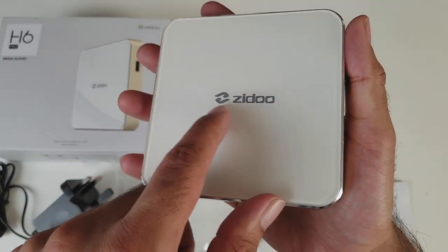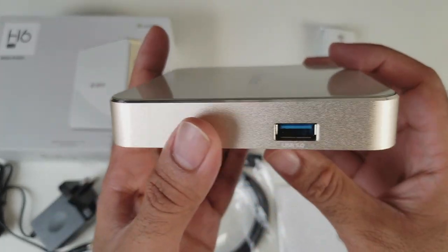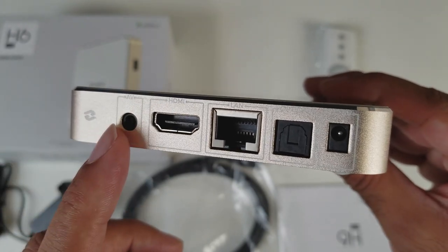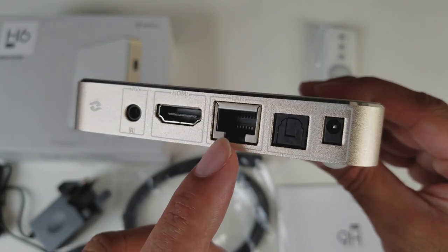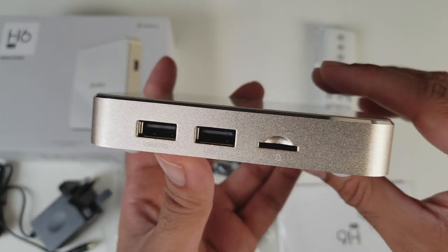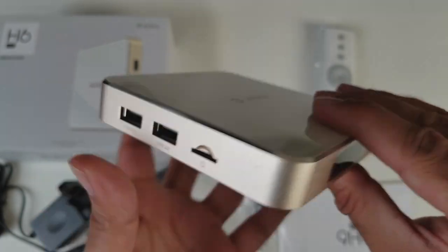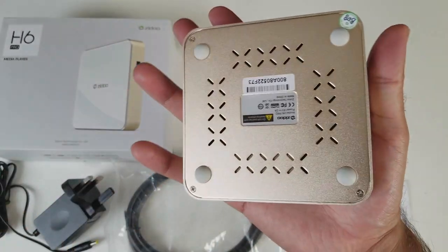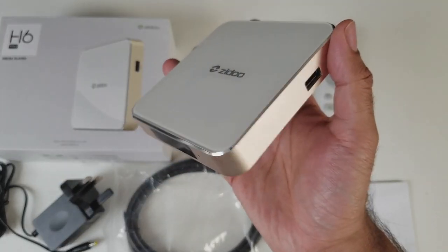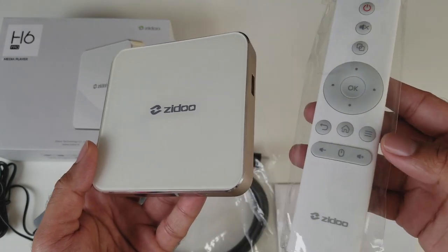Let's take a closer look. At the top we have a Zido logo. At the front we have an LED display and a light. If we keep going you have a USB 3 port, which is great. On the back you have an AV port, HDMI, network LAN port, optical out and your power socket. There are two further full size USB ports and a micro SD card slot. I'm loving the white and gold colour — they're calling it champagne gold and it really goes nicely with the remote control.